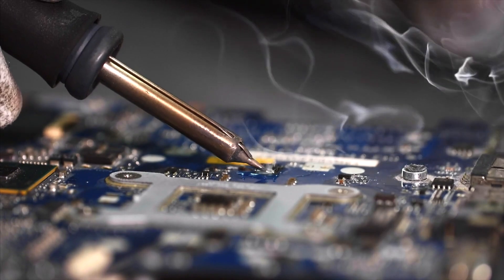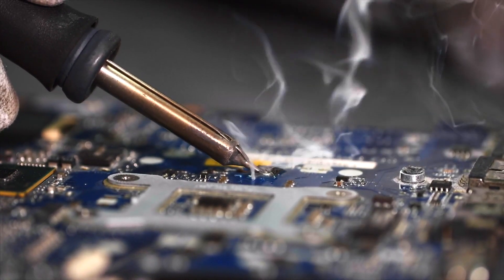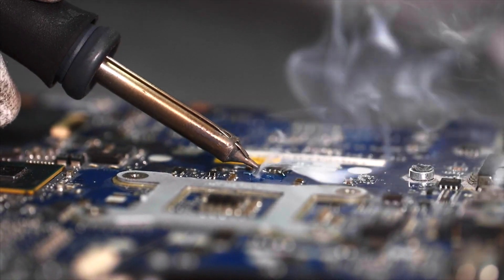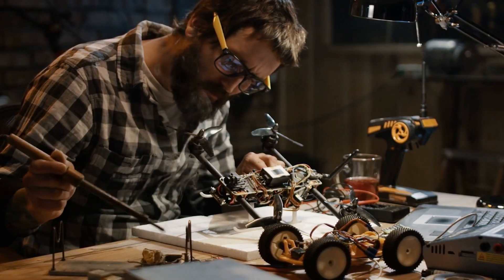Hello friends, all of you are familiar with soldering. If you have any components soldering in PCB or any components desoldering in PCB, you can use a lot of soldering techniques. If you have any components for soldering in PCB, you can use a lot of work. It's not a problem with this soldering.